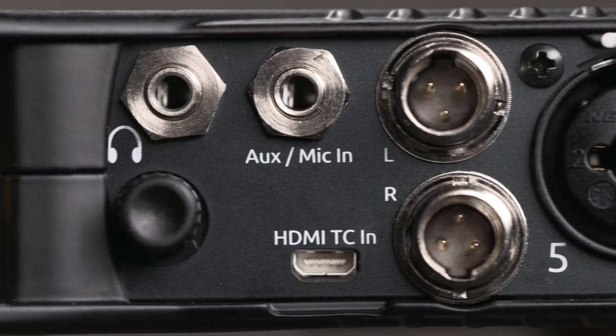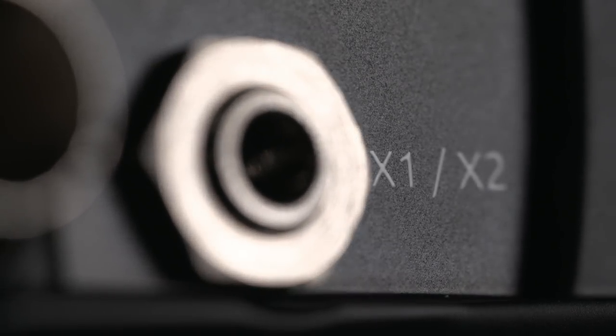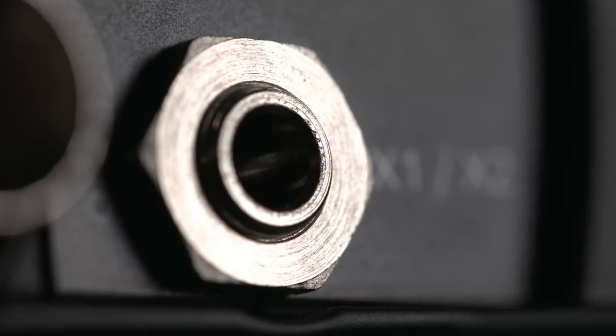The MixPre 10T also offers two balanced outputs on TA3 mini XLR connectors, plus a 3.5 millimeter stereo output jack. Each output is assignable with a flexible routing matrix.